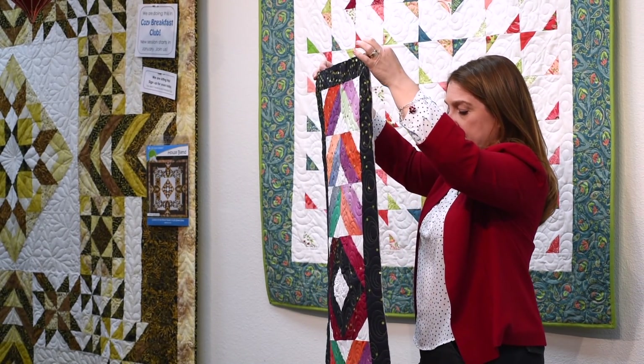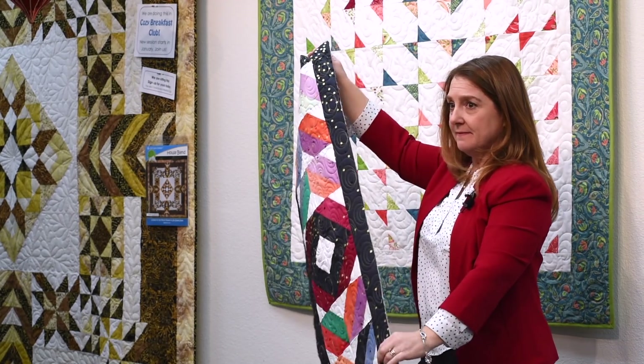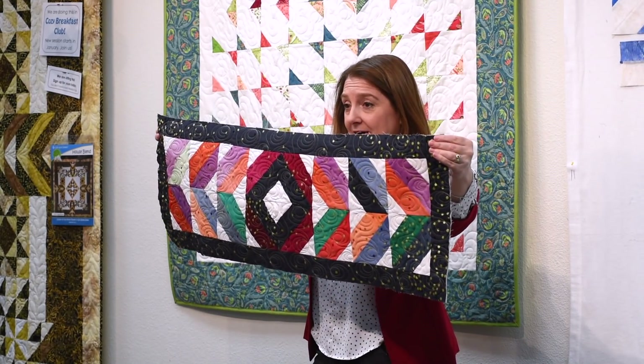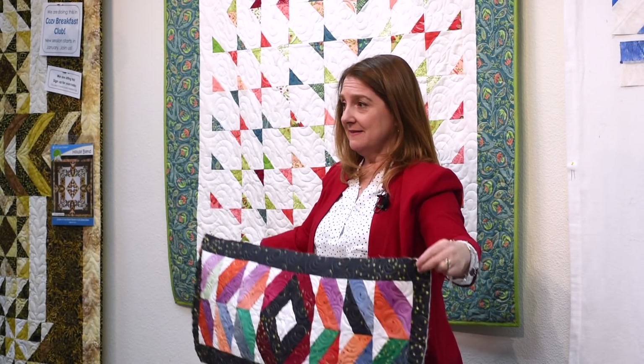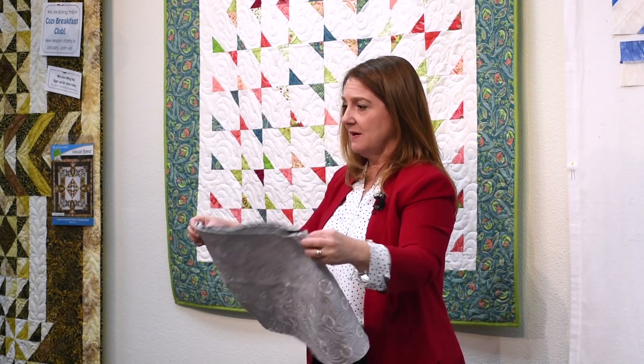So, Double Dipping by Izzy Prado. Any questions? No, because it's that easy. All right, that's it for this month. Let's do it again next month for another pattern that uses 2½ inch strips.